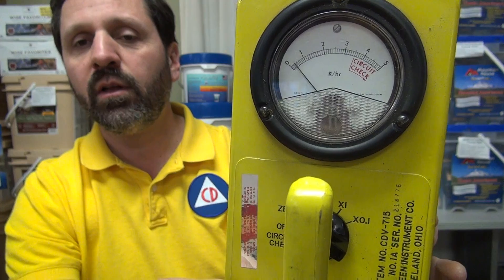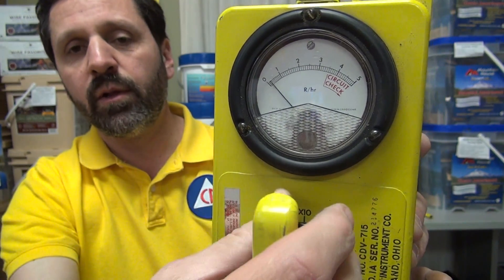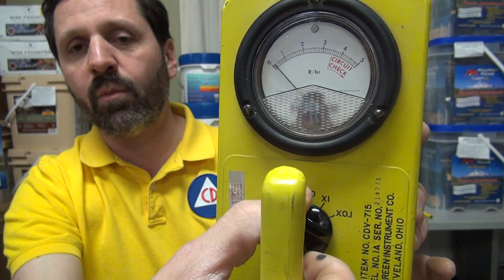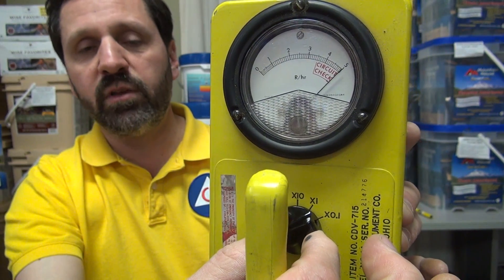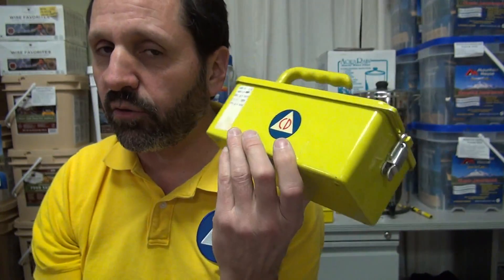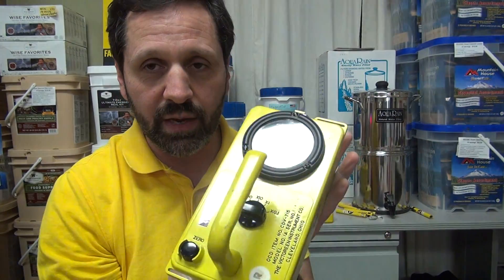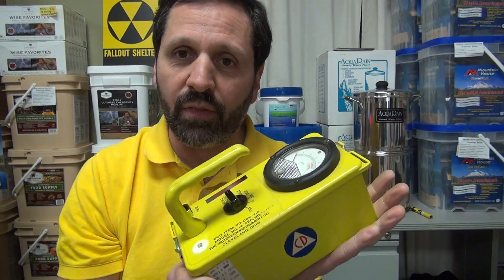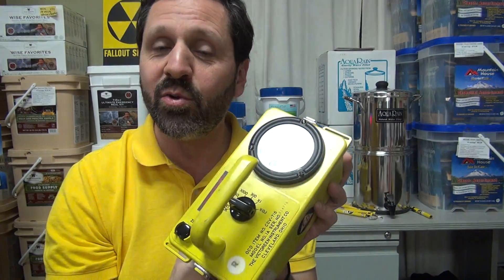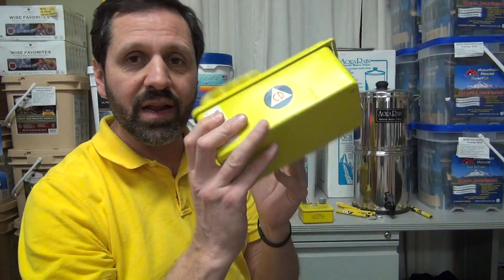What I'm doing there is adjusting for battery voltage. Once zeroed, I take the knob back to 'off' and then do circuit check. The needle goes off into the red zone, which shows it's functioning properly. That's all you can really check with this, because there's nothing you can legally own to make the needle move otherwise. This is for high-level gamma only. If you're trying to measure anything around the house, the reason you're getting no reading is because it's not meant for that. If you want to play with low levels of radiation, you need a Geiger counter, not a survey meter.